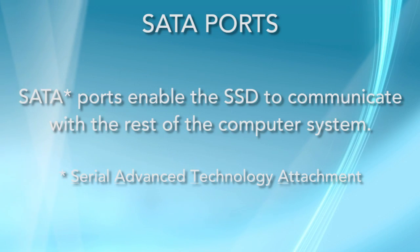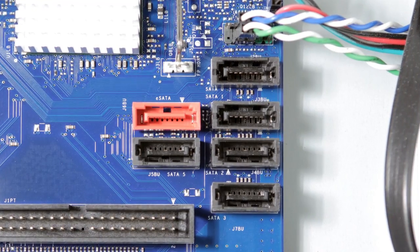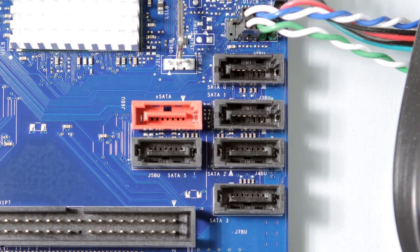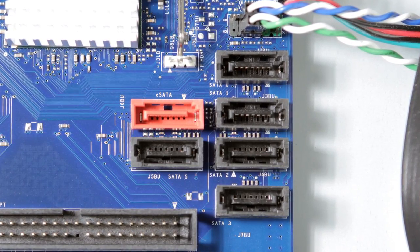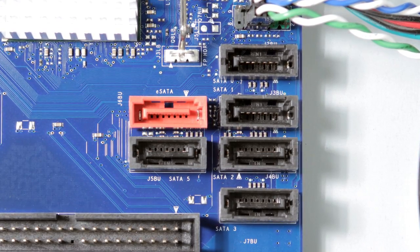It's easy to tell if you look inside your computer case. Once it's open, you'll be looking for a SATA port. The SATA port allows the SSD to communicate with the motherboard and the rest of the computer. The ports are located on the motherboard, and they look like this. SATA ports vary from system to system, but usually they are labeled adjacent to the connector on the motherboard itself.